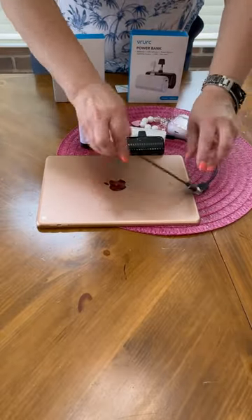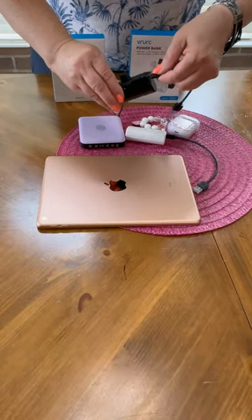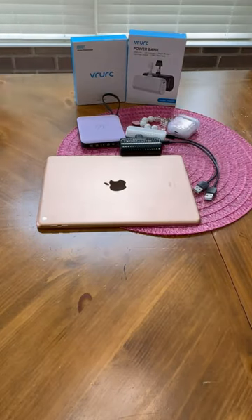They're affordable and that's really important too. I highly recommend these. They would be great for gift giving or just to make sure that you always have a charging device with you.